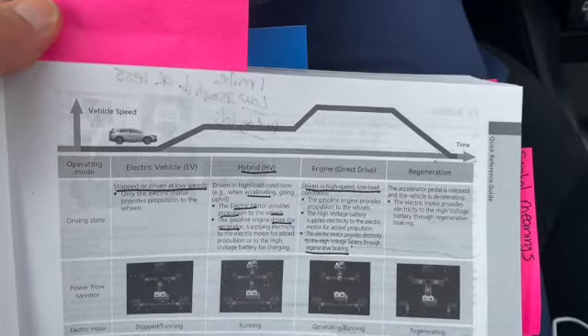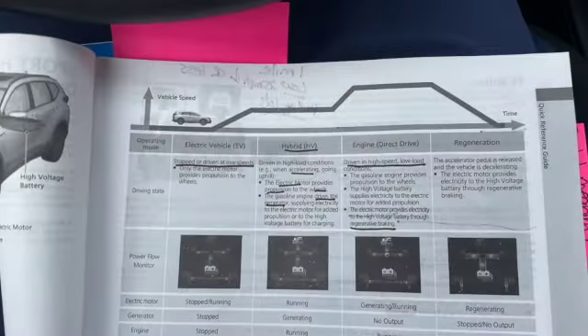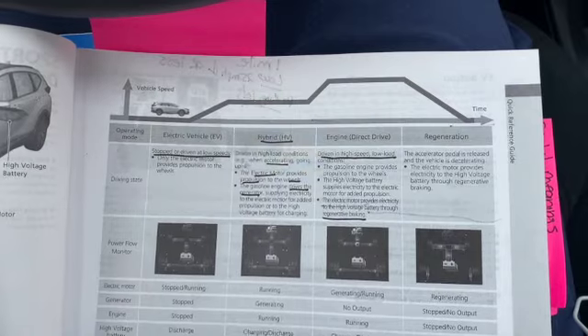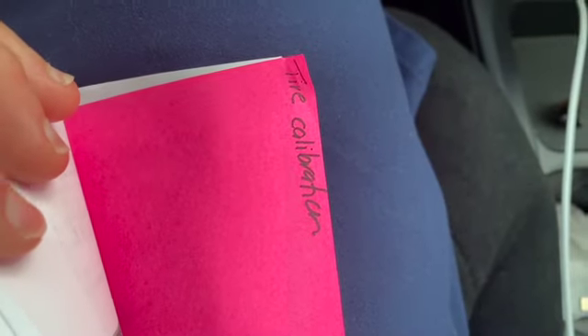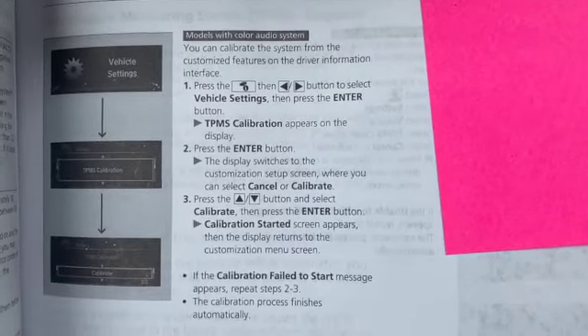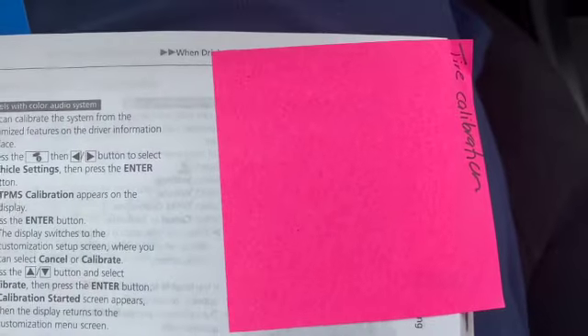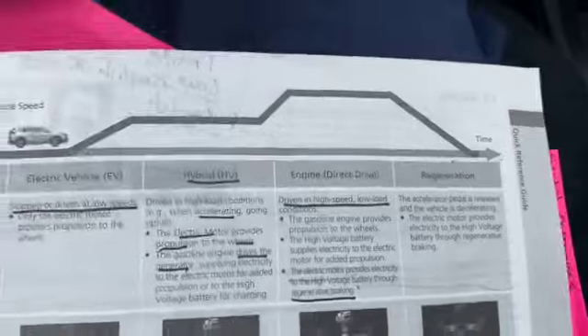I am an English teacher, so I actually went through my manual and you're going to see I have little tabs here. One of the tabs is just marking all the different pictures that might show up on your dashboard if something's going wrong. I wanted to know what those symbols were. Another thing I thought was really helpful was the tire calibration — that's something different I've never had on a car before. If your tire pressure goes off, there are specific things you have to do to get that tire signal off and to recalibrate it, which is on page 495.